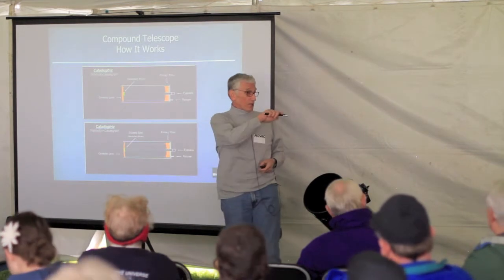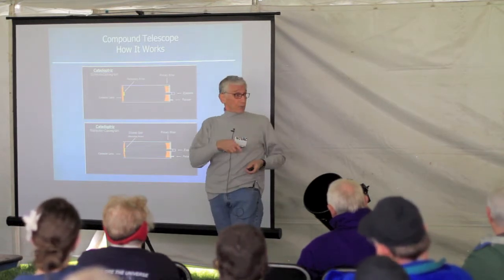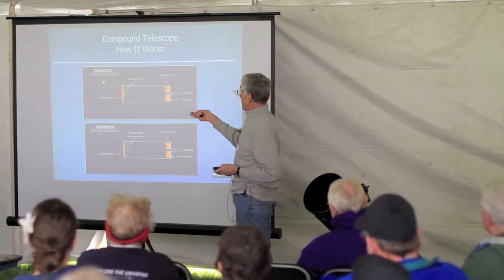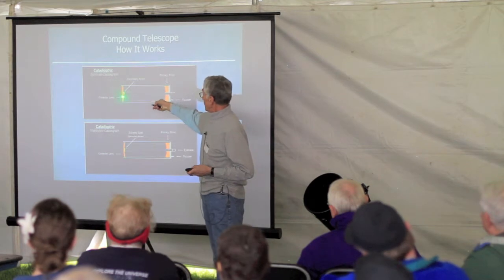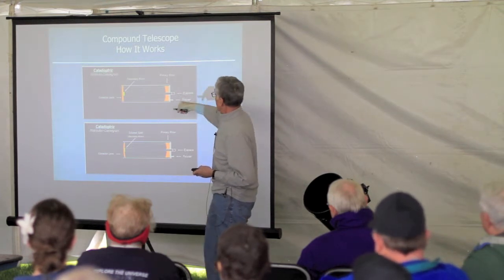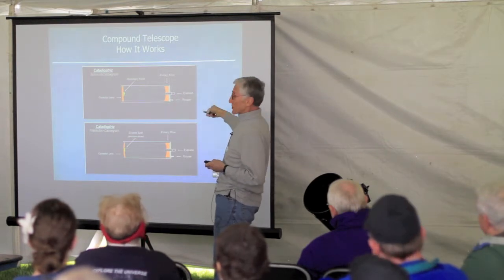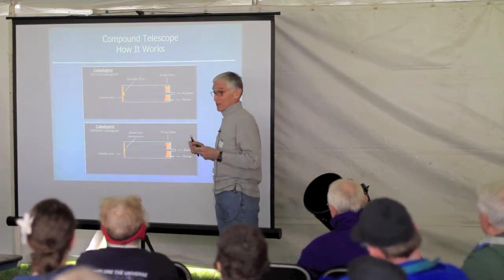Finally, we have what's called the compound telescope. These have become extremely popular because a compound telescope can be made in a fairly large aperture but a fairly short tube. The Schmidt-Cassegrain uses a combination of a spherical mirror in the back, a correcting plate in the front with a secondary mirror facing the primary, and an eyepiece in the back. The light comes in from the front, is corrected by the front lens, bounces off the spherical mirror, hits the secondary mirror, and goes through the eyepiece — three times the focal length in one-third the size.